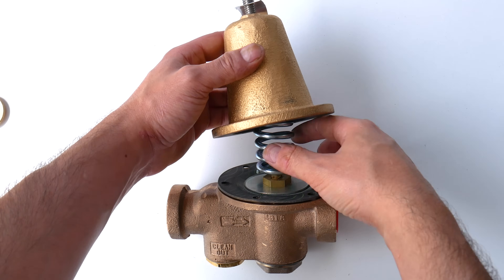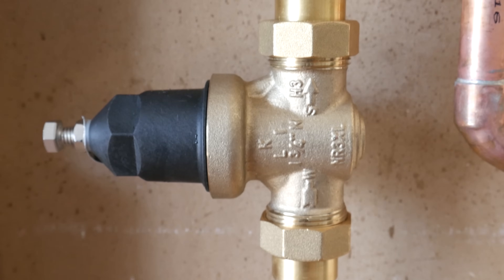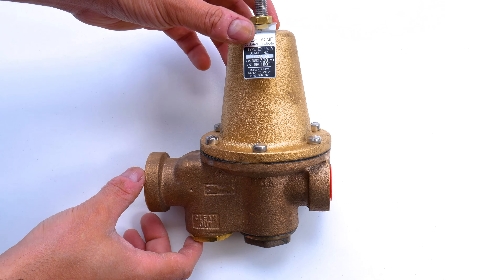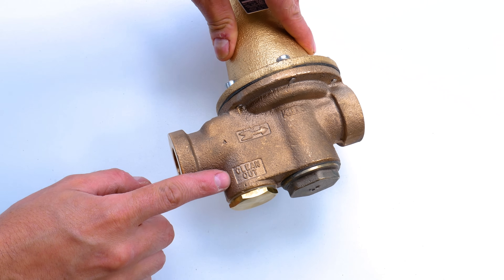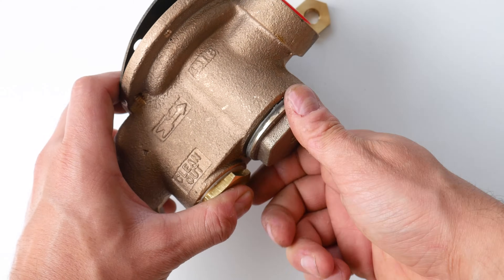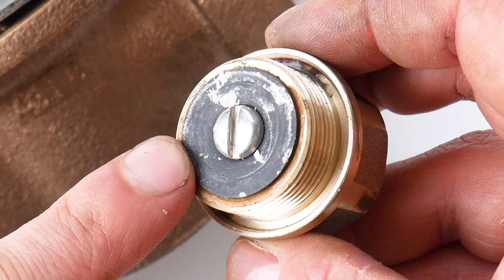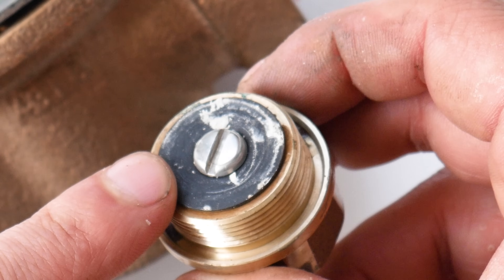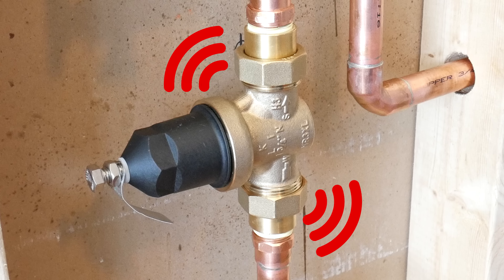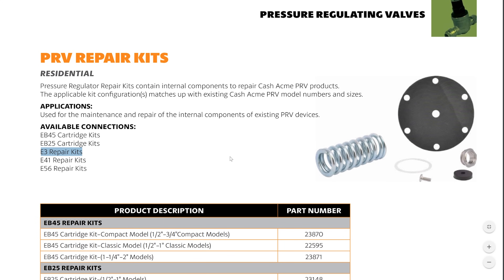What if you already have one of these installed and it's not doing the job? The most common problem is it not reducing the pressure, and it could be due to a few things. Number one: the inline filter is clogged — if you have a filtered model like the E3 from Cash Acme, just unscrew here and the filter comes out. The second reason is that the gaskets or gasket seats are worn. If they're worn out or cracked, they'll let city pressure through. A telltale sign is that the PRV will make a screeching sound, which means it needs servicing. They sell rebuild kits for these, making for a much cheaper alternative than replacing the whole unit.